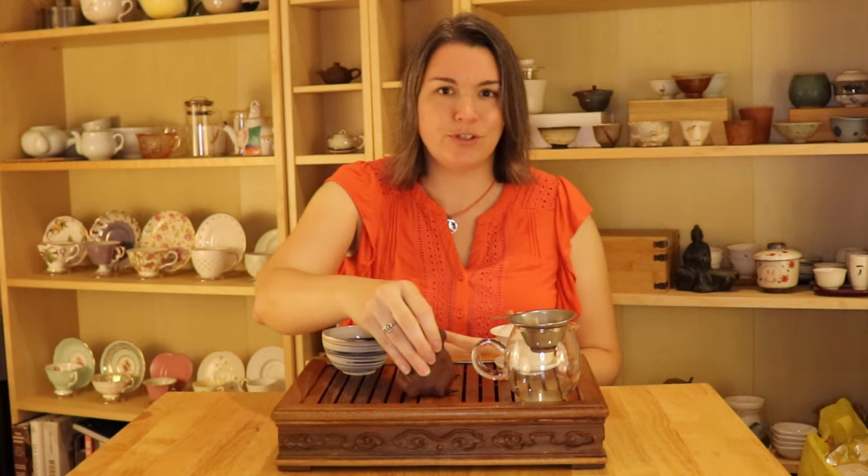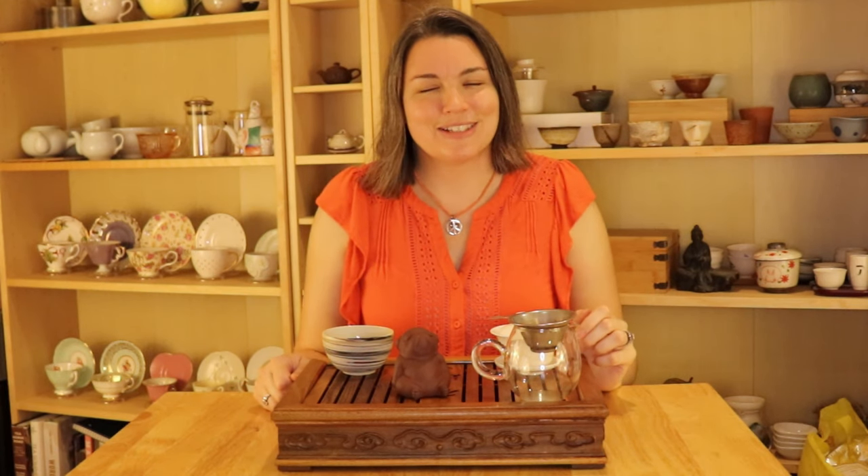Another nice-to-have when brewing gung-fu is tea pets. I love tea pets and I've made quite a few videos about them. Tea pets are often made out of the same clay as teapots — the idea is that when you pour tea on them, the clay absorbs it. They come in all kinds of different shapes and animals. This one my Instagram followers voted to name Bubble Butt because he blows bubbles out of his butt when you pour tea on him. Having a tea tray to catch any tea or water you're pouring is really handy if you have a tea pet — that's mainly why I use one.